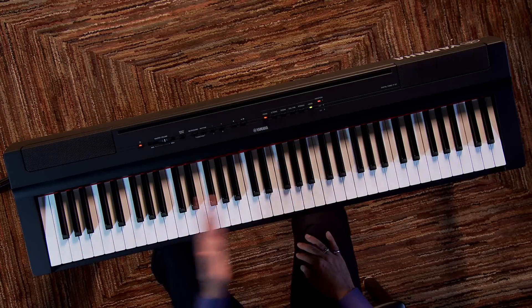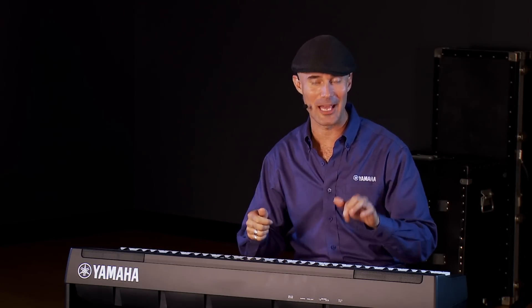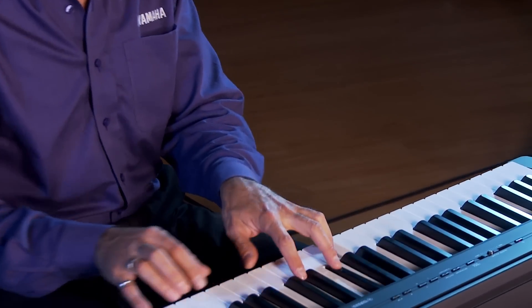If you want to select the split point, it's as easy as holding down plus bass and pressing a key on the keyboard. We also have four new basses to choose from: an electric bass, an acoustic upright, a fretless, and my favorite — the acoustic upright with a ride cymbal, which sounds great for walking left-hand bass. And you don't have to use just bass for the split — you can choose any combination. If you wanted organ in the upper register and electric piano in the lower, you can do that too.